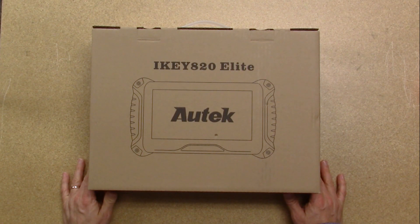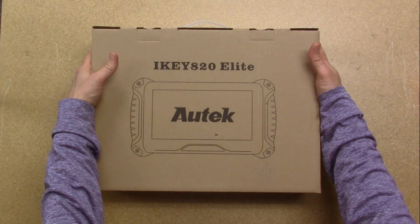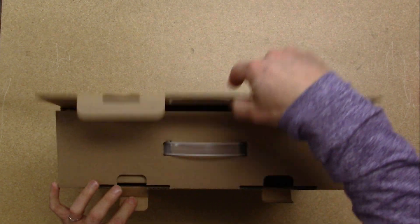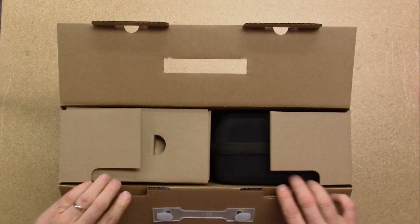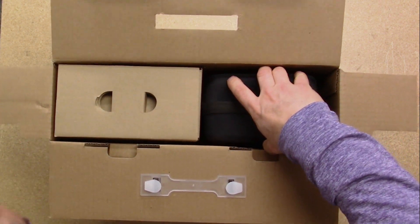Today we are going to take a look at the iKey 820 Elite by Autech. This is the newer edition following up the popular iKey 820, and also from the same company that makes the BOSCOM KMAX 850.